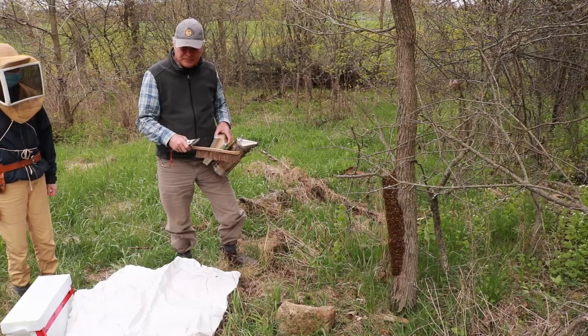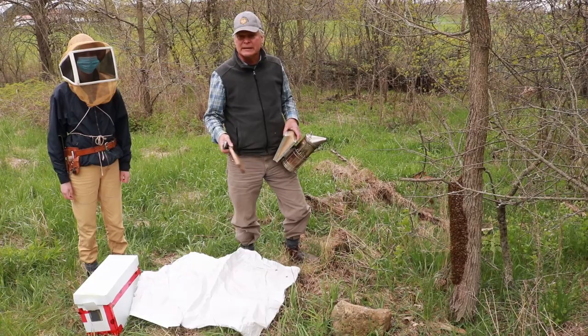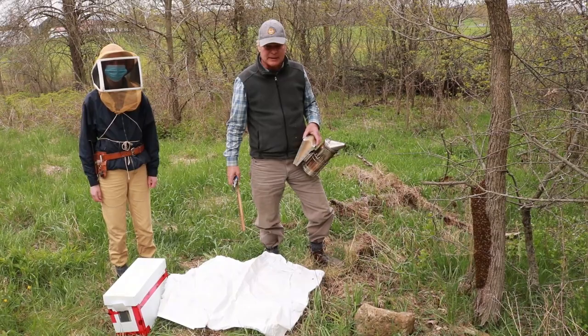First we will clear away anything that is in the road. My preference is to shake the bees on the ground in front of the hive you are putting them into, so that we can then see if they have a queen — the queen will kind of walk on top of the bees as they are running into the hive. This is a pretty small swarm so we will shake them into a nuc box, which will be easy for us to pick up later and take back home.